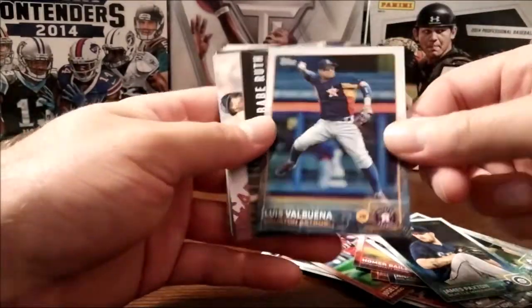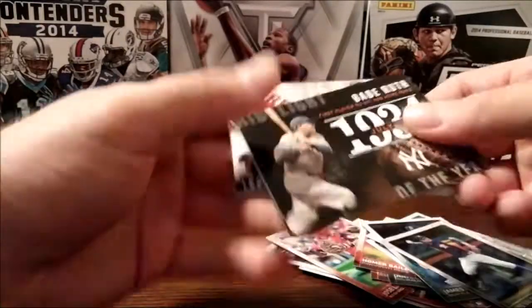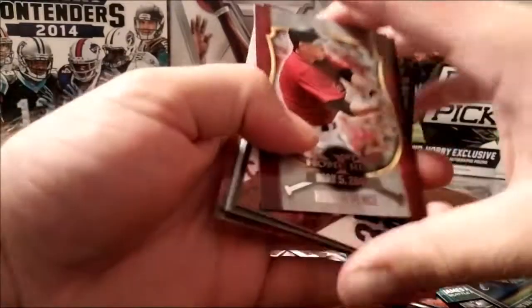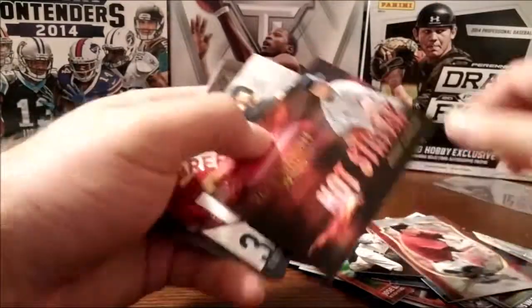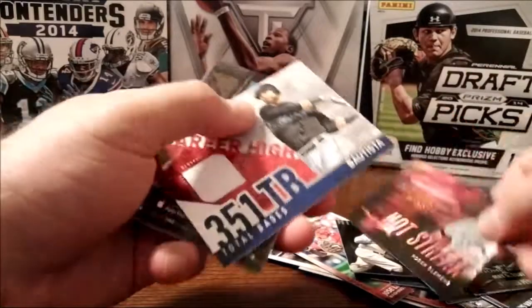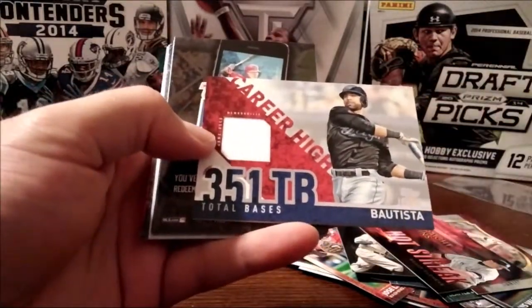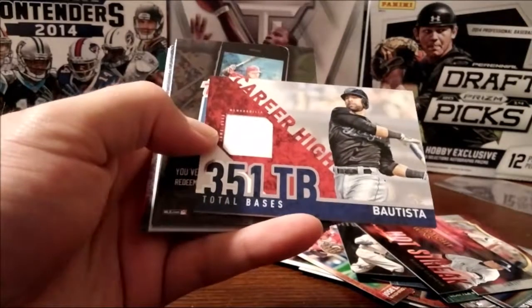Going to have a foil reflector — whatever you want to call it — no Babe Ruth though. They love putting these throwback players in here, especially the dead ones.